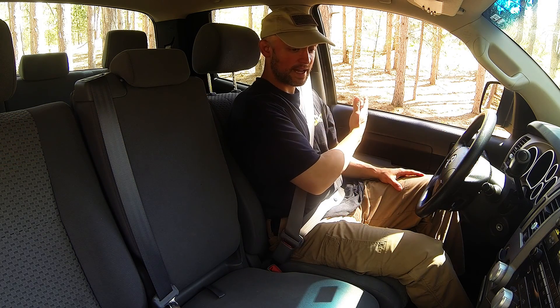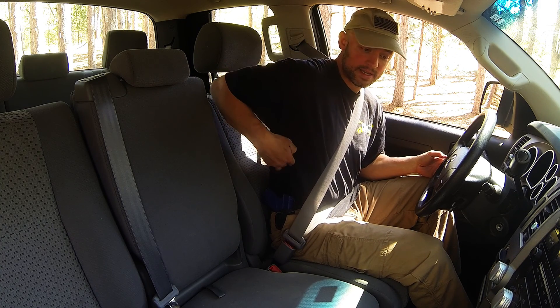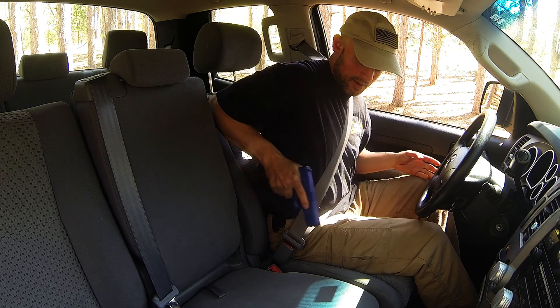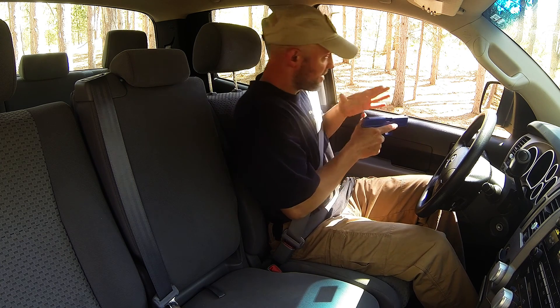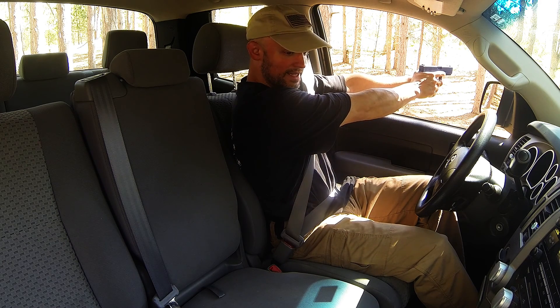If I have a threat on the driver's side, same thing. The first thing I'm going to do is get my garment out of the way, grab the gun, and pull it straight out. You can see it's pointed in this direction — I'm going to bring it up and come around this way. If I have a threat more in this direction, I can punch straight out with two hands and get on the threat.